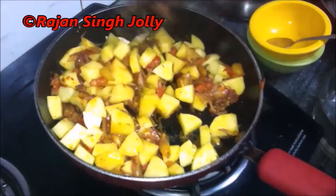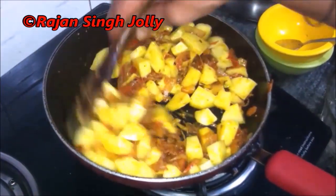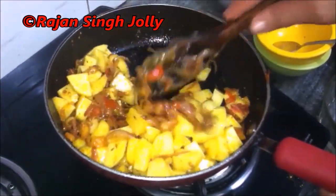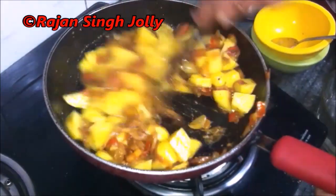We lift the lid and stir the potatoes and check whether they are done or not. We'll repeat this process till the potatoes are somewhat cooked and then we are going to add the Shimla Mirch or the bell peppers.